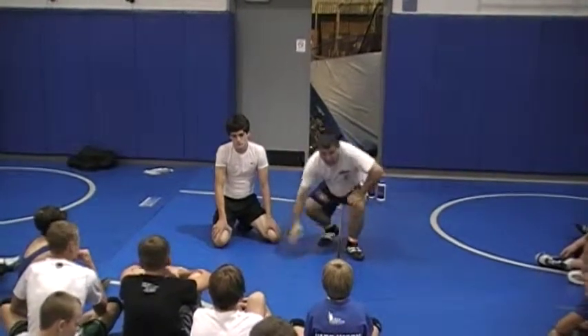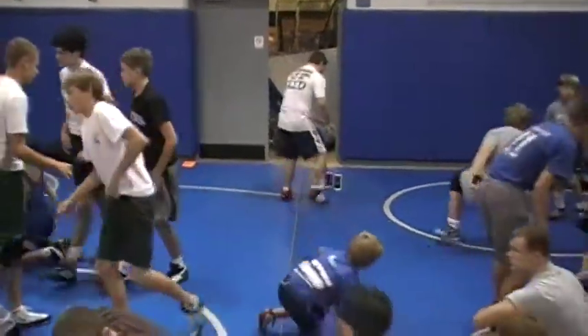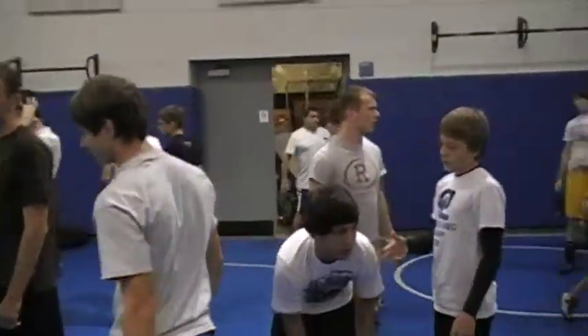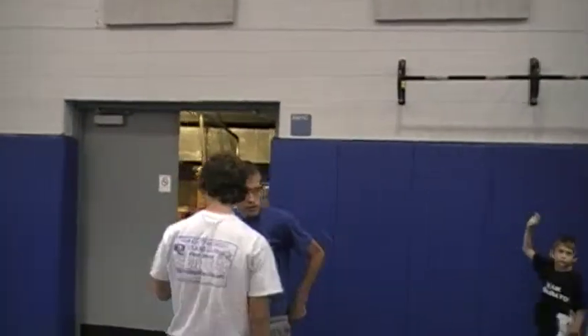What I'm going to have you do is get with a partner nice and slow. Move the guy, change your level, good penetration — that's what we need. If you don't have a partner, raise your hand and keep it raised until you find one. If you can't find one, get in a group of three.